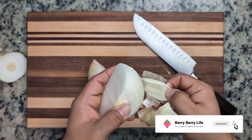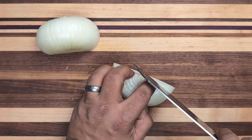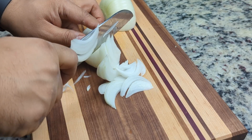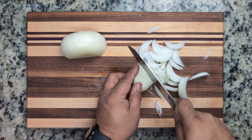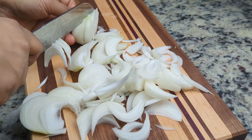Usually for French onions, we prefer slicing them into rounds. But today we'll use the radial cut, which is pole to pole. It helps the onions stay more intact during cooking. Sweet onions have a shorter shelf life, so you have to store them in a cool dry place with good air circulation.